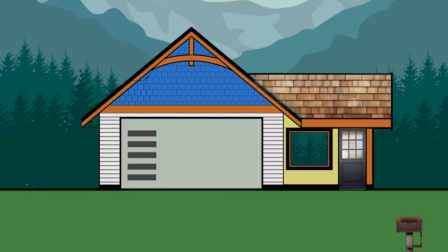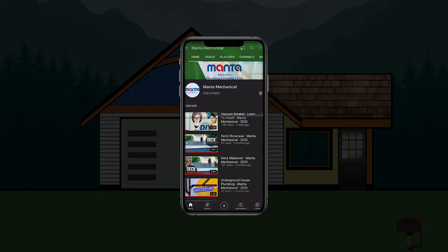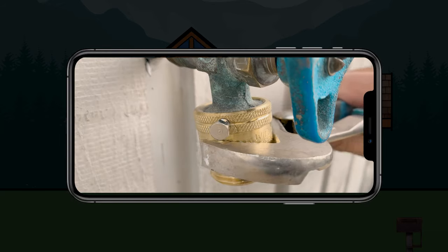If you would like to know how to install a vacuum breaker, check out our video tutorial on the installation of a vacuum breaker. The link will be in the description below.